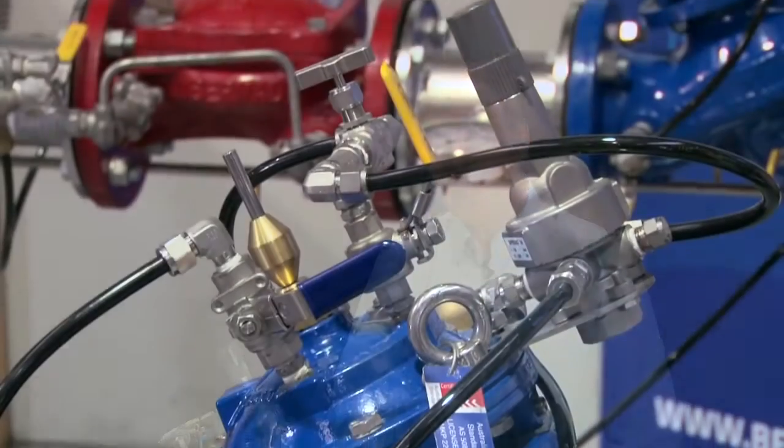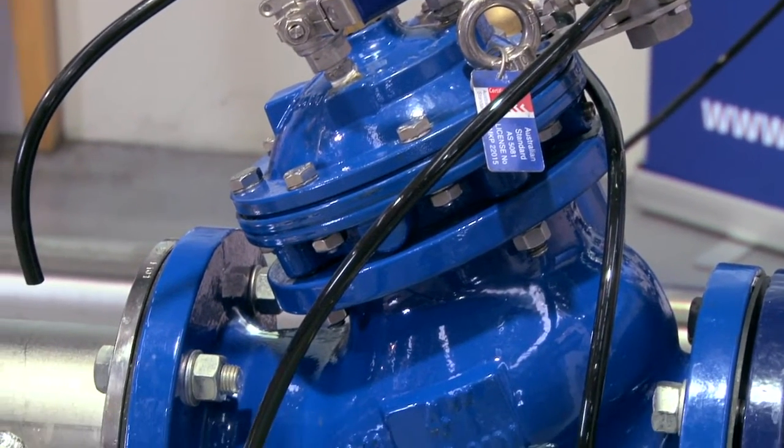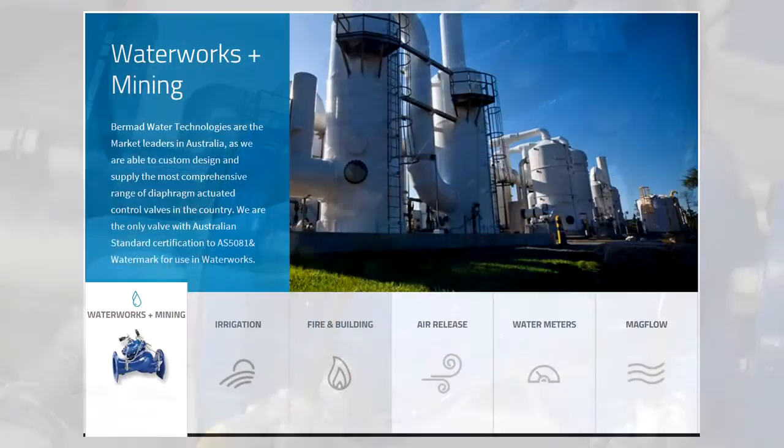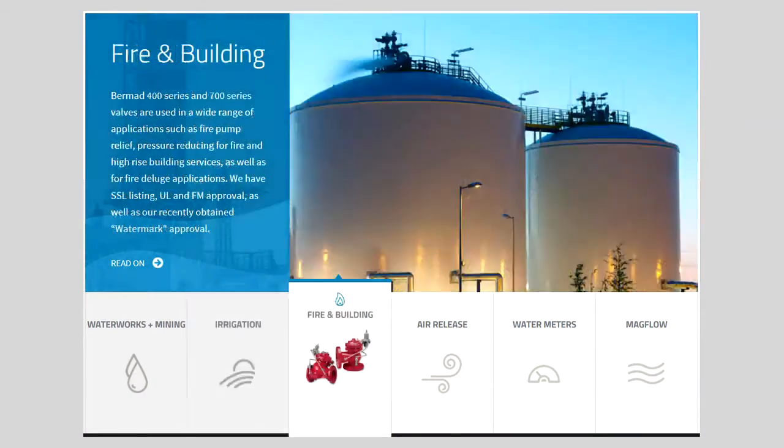Colin Kirkland is my name. I'm from Bermad Water Technologies here in Australia. Bermad Water Technologies over the last 25 years have been supplying diaphragm actuated control valves such as the Bermad 720, into water supply, mining, irrigation, and building services.